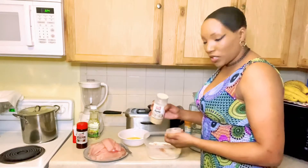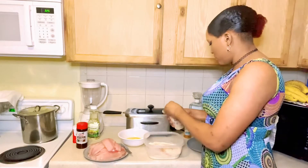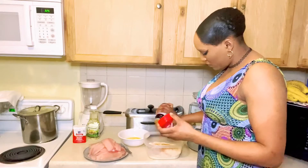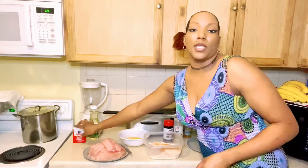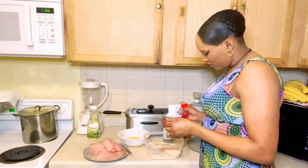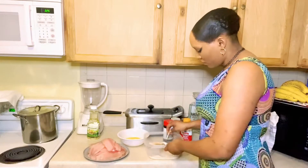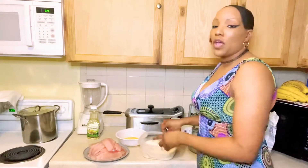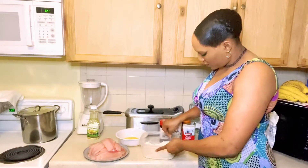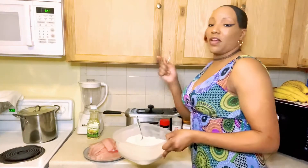Then I add garlic powder, a little bit of seasoning salt, and a little bit of black pepper. Now I mix it all up. Alright, I'm done with this — I'm gonna set it to the side.